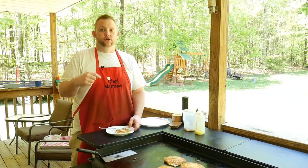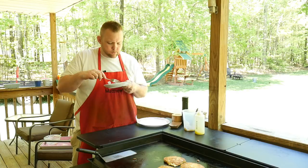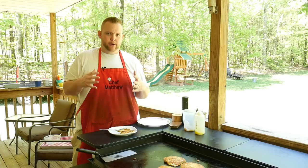These potato cakes are done and I'm ready to try these bad boys! They're very light, very pillowy. Just like mom had! That onion gives that crispiness and crunchiness which I like — you don't have to do onions if you don't want.